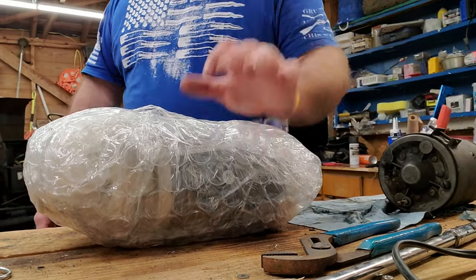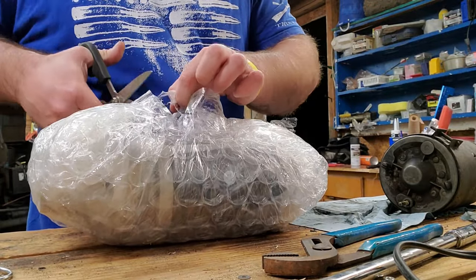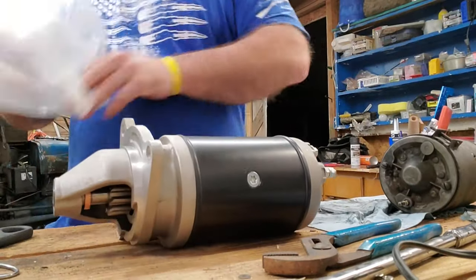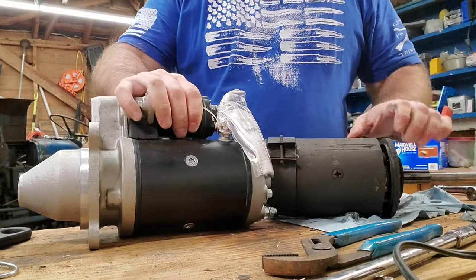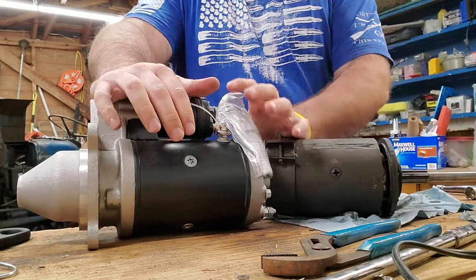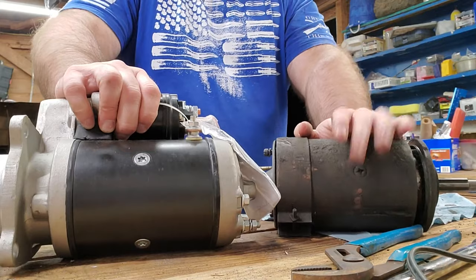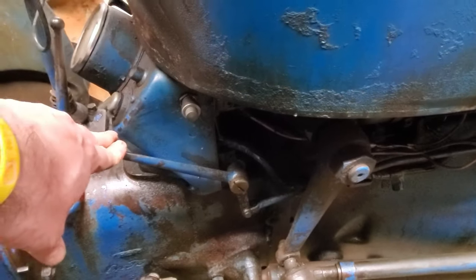Alright, this is the new starter and this is the old starter — unpacking to see what it looks like. I did buy a non-OEM replacement mainly because it cost 160 dollars less. The bolt pattern is going to look the same. One thing you'll probably notice right away is this one has the solenoid mounted to the cylinder; the old one does not have the solenoid mounted on it — it was a manually actuated starter.